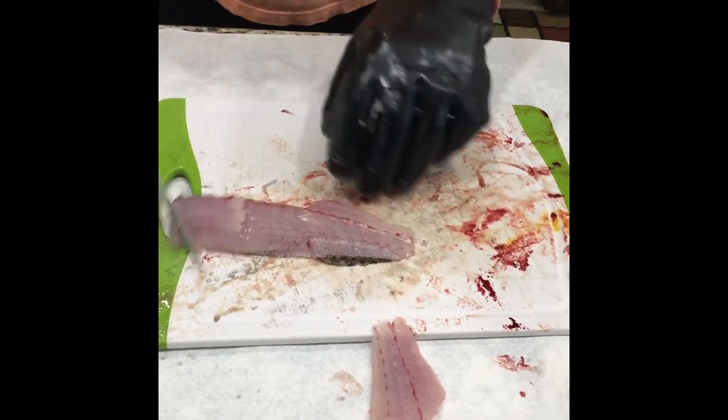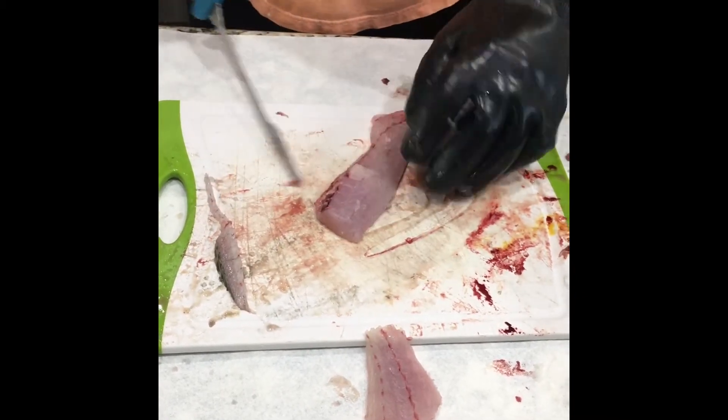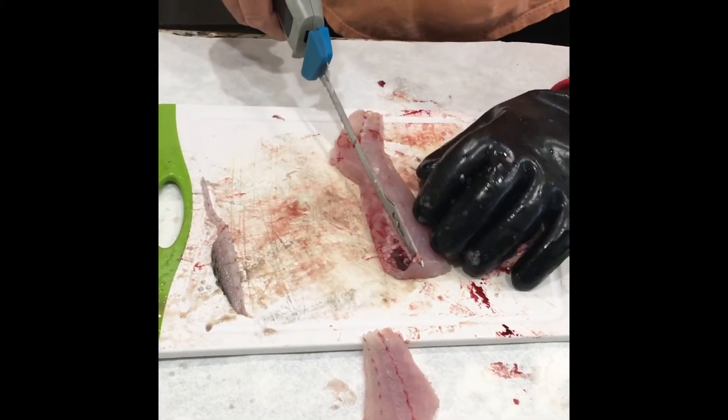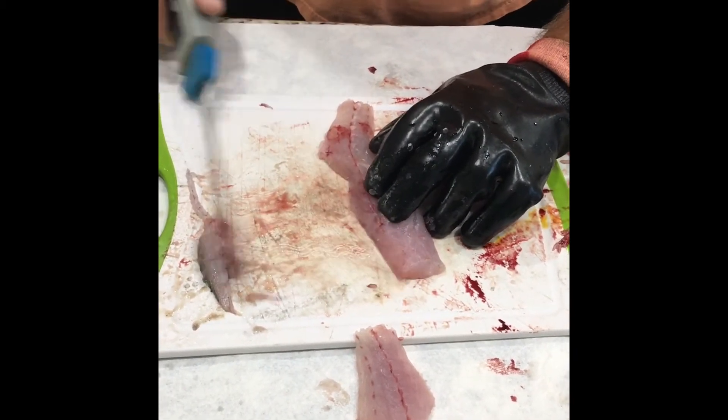You'll notice that sometimes a little piece of fin will stick there — just chop it off. But this is the fault of using that type of method, because it leaves a little bone sometimes. You might have to go back and take it off. So there's your two pieces of fillet.